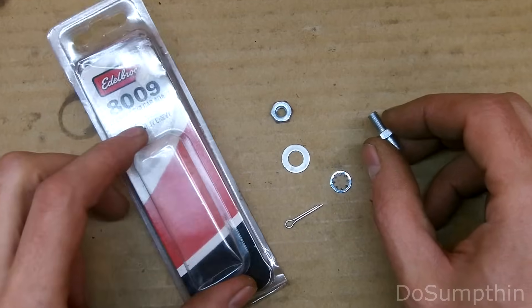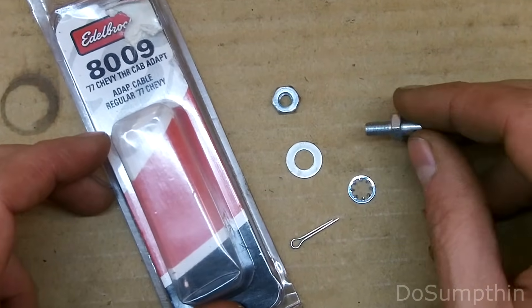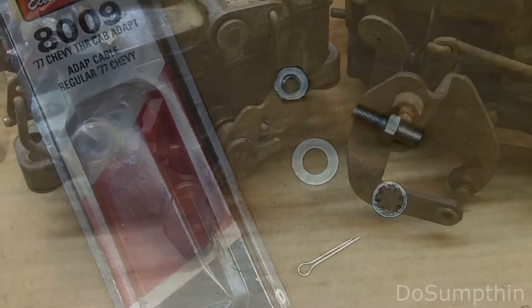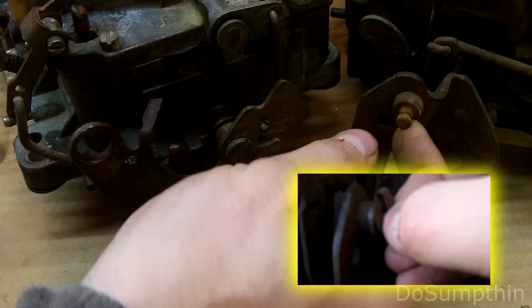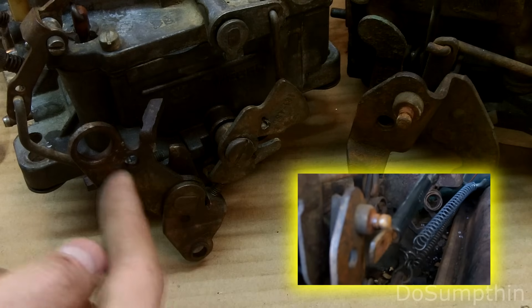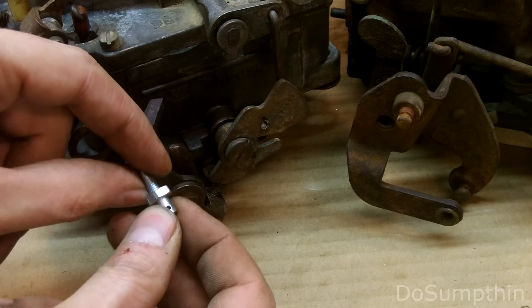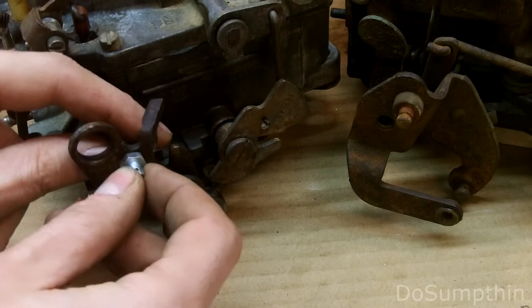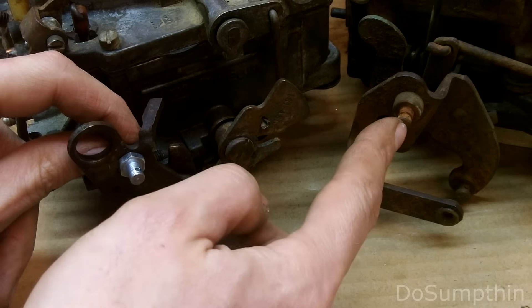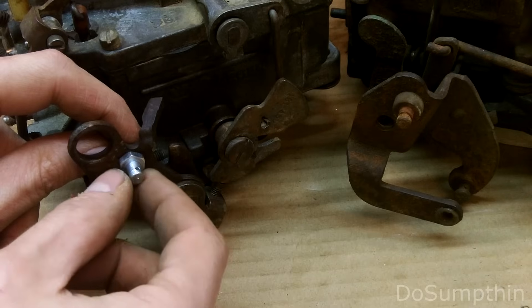I also bought this kit which is a throttle cable adapter. This will help me hook up my stock throttle cable to the Edelbrock carburetor. You saw how the throttle cable went over this little stud with a clip on it - well the Edelbrock doesn't have that, and that's where the throttle cable adapter kit comes in. It bolts right there to give me a similar hookup, except it uses a little cotter pin instead of the sheet metal clip.